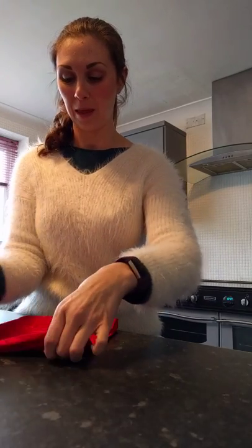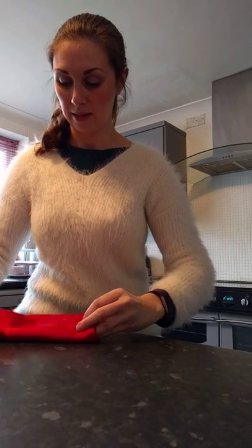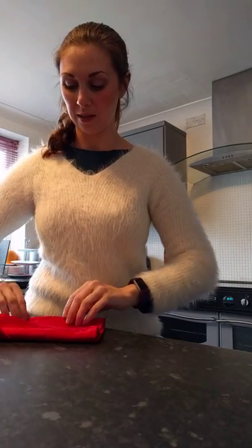We turn it over, bring the right side to the middle — about three quarters — and then the other side you can tuck it in here.